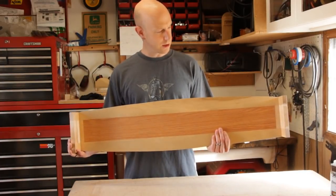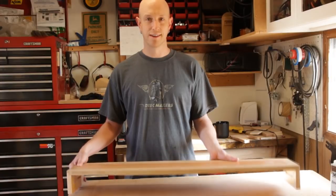So yeah, that's the computer monitor stand. Thanks for watching this episode of Home Built Workshop. Be sure to subscribe to our YouTube channel, and you can also follow on Twitter at Home Built Shop. Thanks for watching — see you next time.